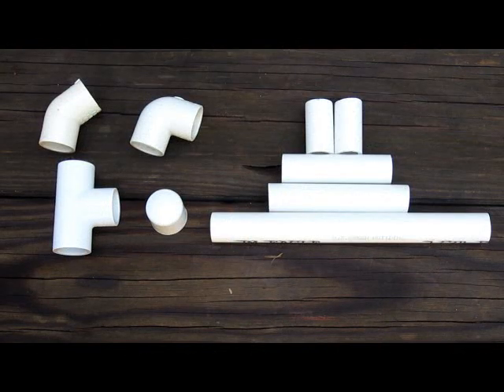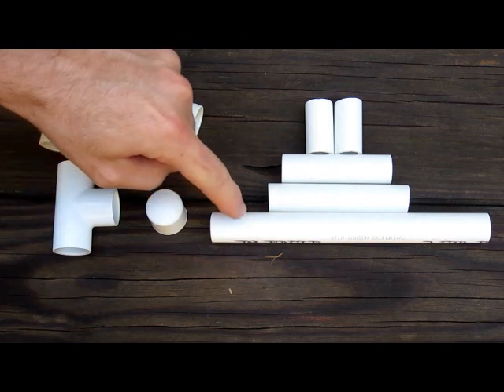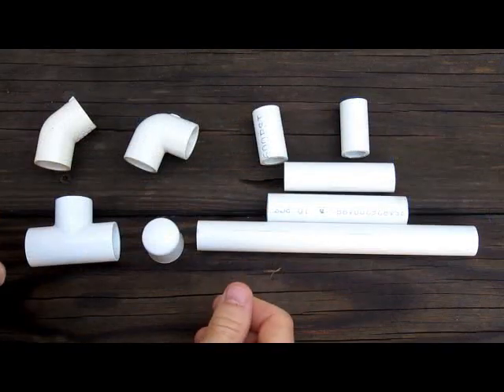We're using half-inch PVC and fittings. You're going to need a 45-degree elbow, a 90-degree elbow, a tee, an end cap, an 8-inch piece, a 4-inch piece, a 3.5-inch piece, and two 1.5-inch pieces. Let's get started.